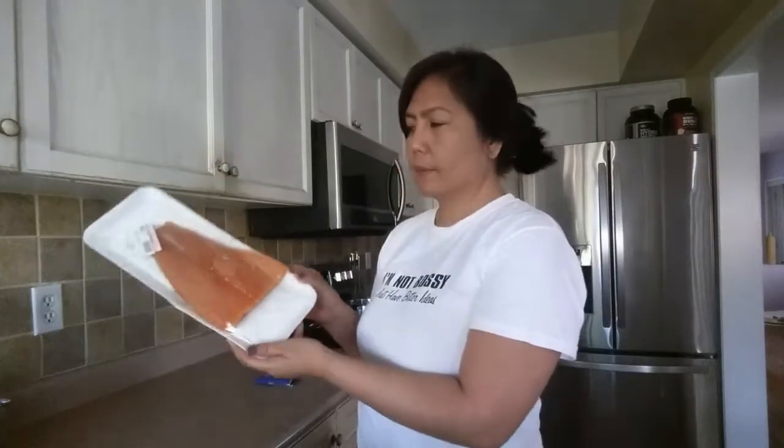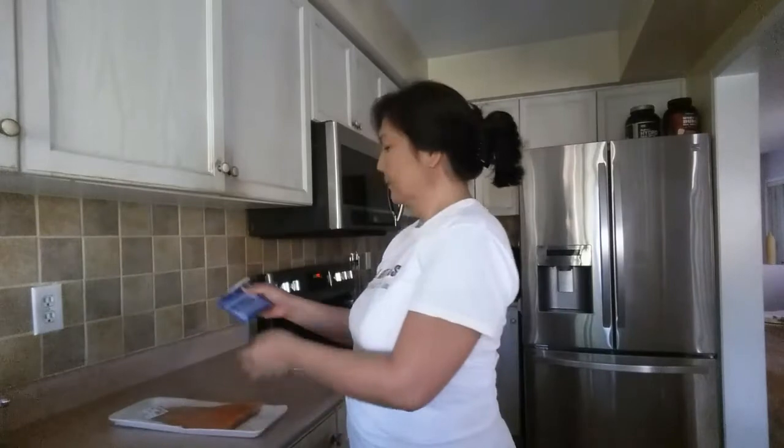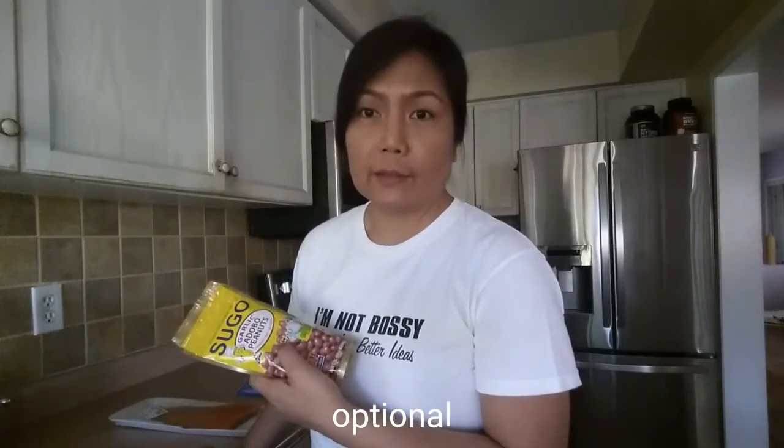Of course you're gonna need salmon, onion mix, lemon and almond mix. I actually will use all you have, and I put ground peanuts for an added crunch.